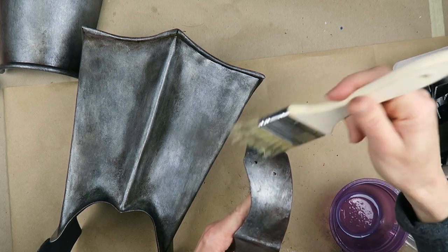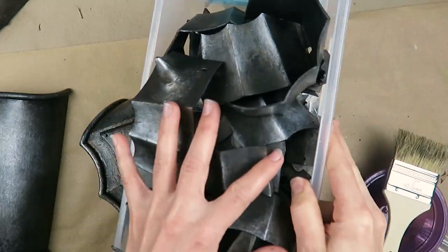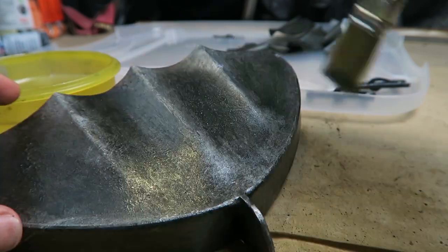All the weathering has dried. I'm adding another coat of sealer and I just have to do the same thing for this whole bin of all the other pieces. For the brightest brights, just go back in with that plain bright silver, brushing this onto the areas that are meant to be highlights just to bring them back out a little bit better.